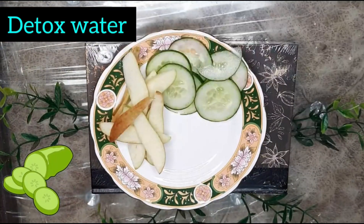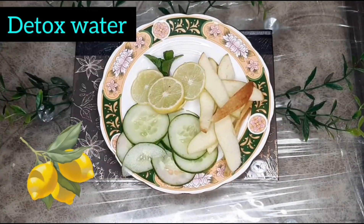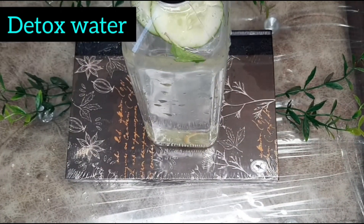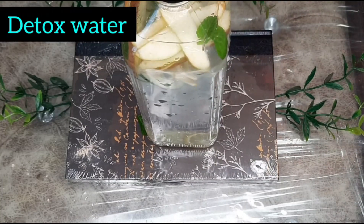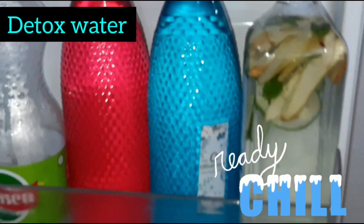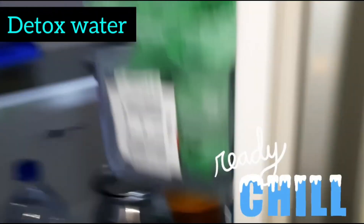For detox water, we need cucumber, mint, lemon, and apple. Add them all to a bottle of water. Prepare it in the morning and finish it through the day. The next day, make it fresh again. It is very good for your skin and body — your skin becomes clear and glowing, and your body stays hydrated.